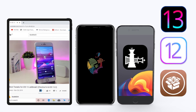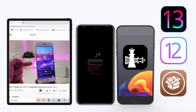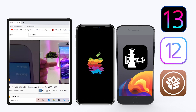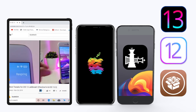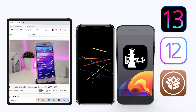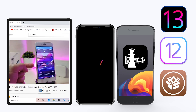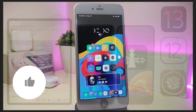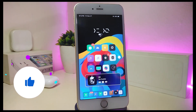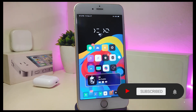Hey, what's up YouTube and welcome back to another Cydia Tweaks video. In today's video I have some tweaks to share with you guys. Some of those tweaks will be still working on iOS 12 and some of them have already been updated to work with the new jailbreak, the Checkra1n jailbreak iOS 13, and these will work up to 13.2.3. Before I start today's video, make sure to give the video a big thumbs up, subscribe, and hit that notification bell so you'll be notified whenever I release a new Cydia Tweaks video.